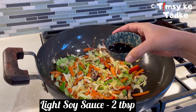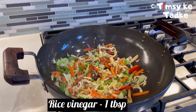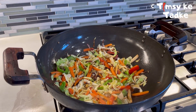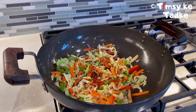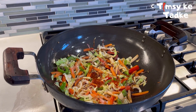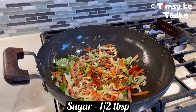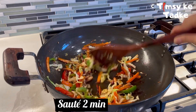Now we add our sauces. Add around 2 tablespoons of light soy sauce and 1 tablespoon of rice vinegar. Then add around 1 tablespoon of chili sauce and 1 tablespoon of lemon juice. Add salt and a touch of sugar. Stir-fry for 2 to 3 minutes on high flame.